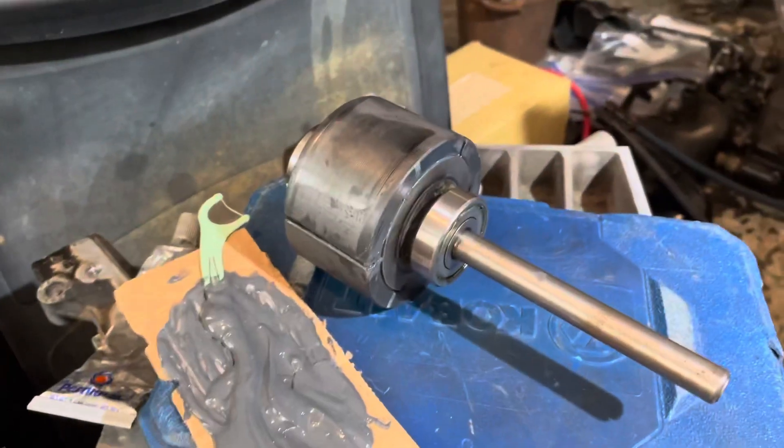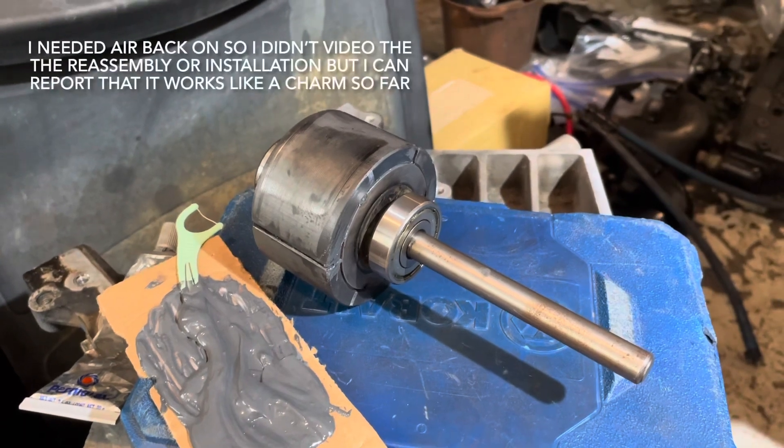That's my repair. I'll show the reassembly of this thing when I get it back in place.